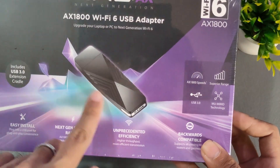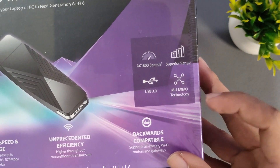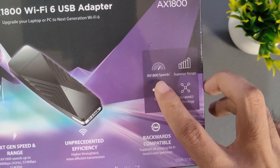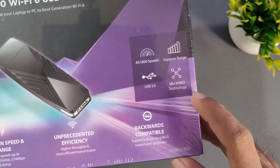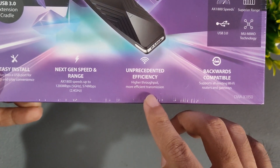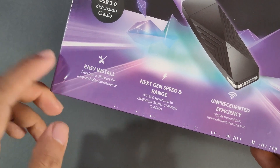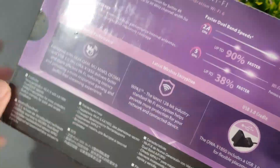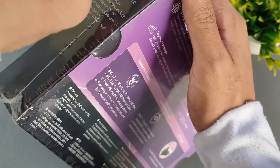Here is the Wi-Fi 6 adapter itself. Here is some information: it's already USB 3, AX1800 speed, superior range, and it has MU-MIMO technology. It's backwards compatible, offers unprecedented efficiency, next generation speed and range, and easy installation. Cool! There are other descriptions and information on the box as well. Let's open the box.